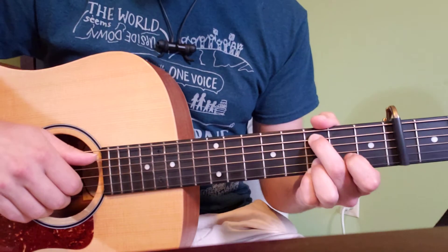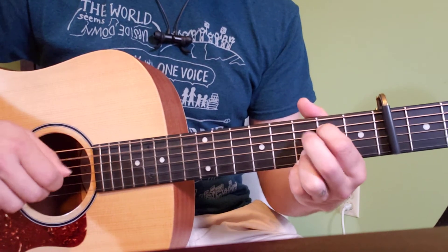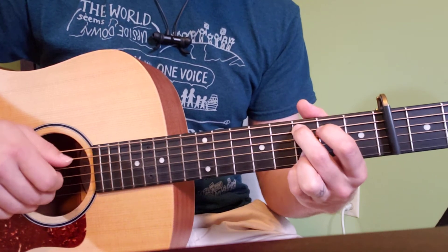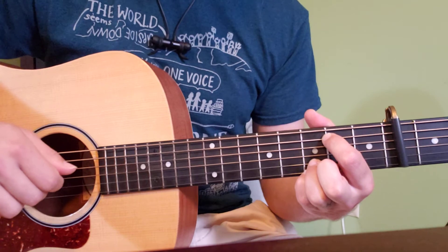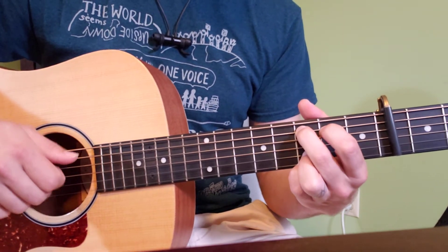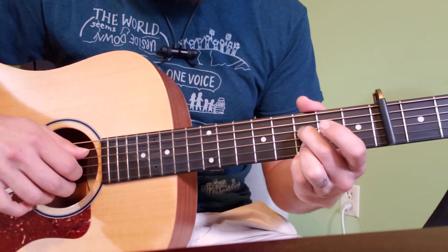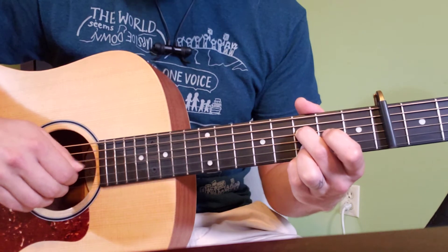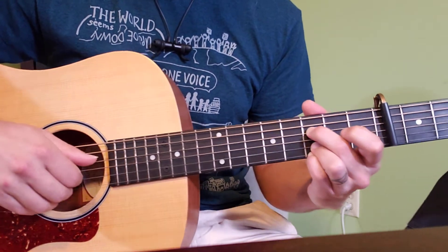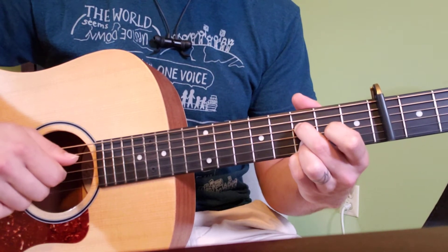So now we're on to the bridge. We have our half time through at the end of the instrumental: 'You take me in your arms.' So it actually repeats those two. We have our half — 'You take me in your arms.' Now, middle finger is going to go onto the fourth string at the third fret, so now all three of these fingers are all on the third fret. 'And suddenly there's sunlight all around.'